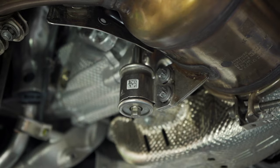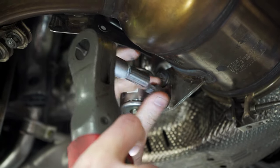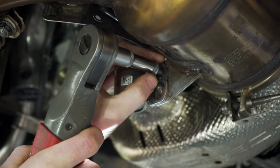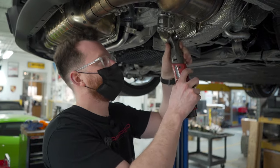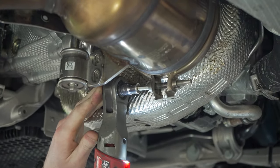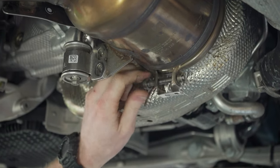Next, we're gonna use an E12 and remove these bolts — the same on the other side. Then take a 6 millimeter Allen and get these V-band bolts. You're gonna want to back those the whole way off.